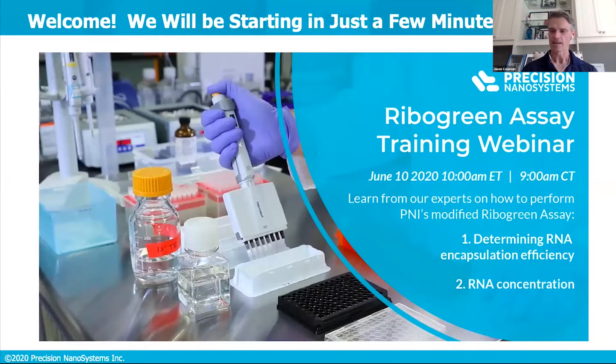Shree Kakumanu, who's a manager of the New England region, and then Pratik Goswami, who is the field application scientist for the New England region. Thank you again for joining us.